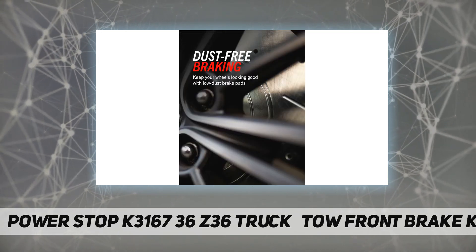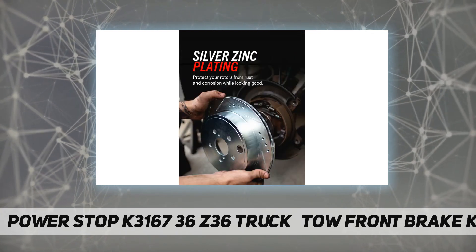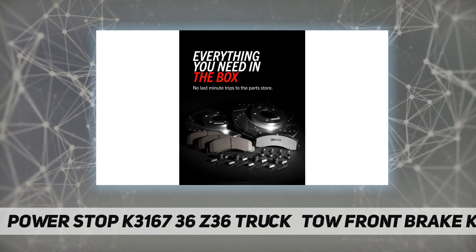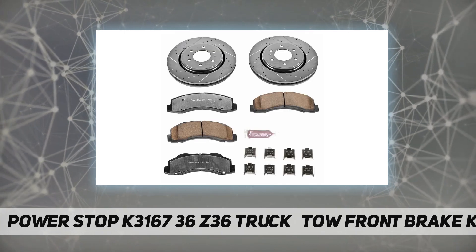performance friction formulation, so you can confidently push your rig to the limit. Proprietary carbon fiber ceramic materials enhance the strength of a typical ceramic brake pad compound to handle heavier loads. Low dust braking validated through on-vehicle third-party tests